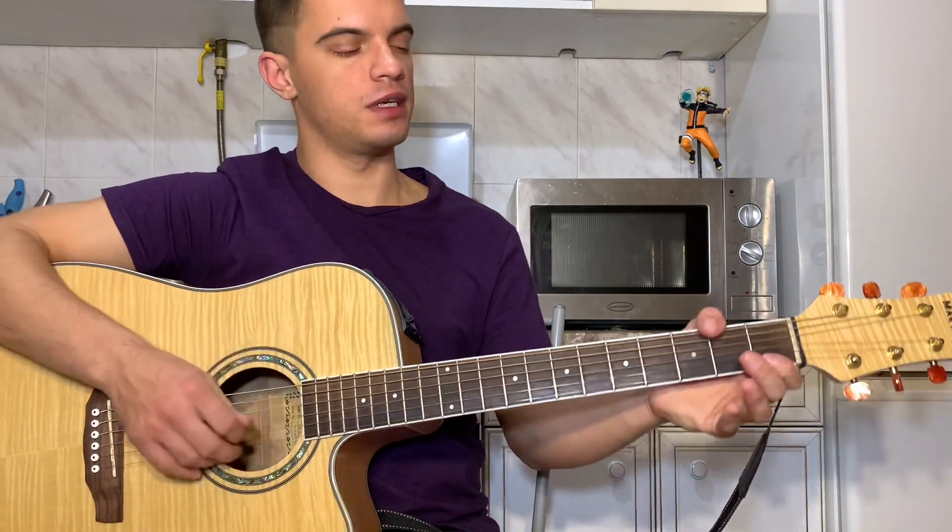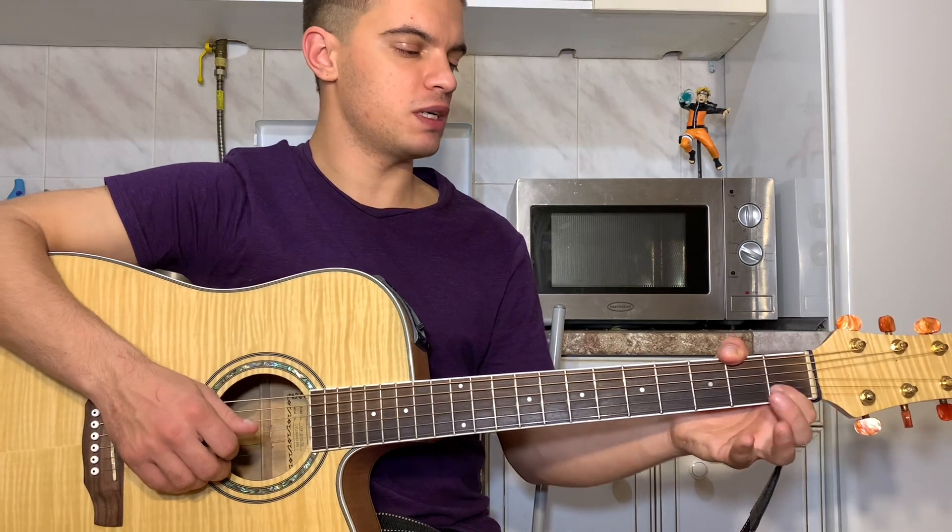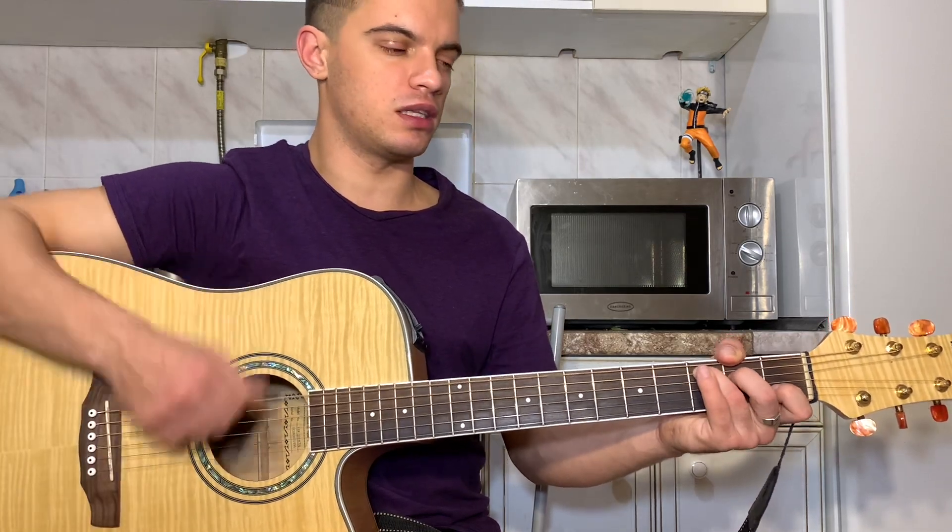Бой везде одинаковый. И последний C — на второй струне первый лад, на четвертой струне второй лад, на пятой струне третий лад.